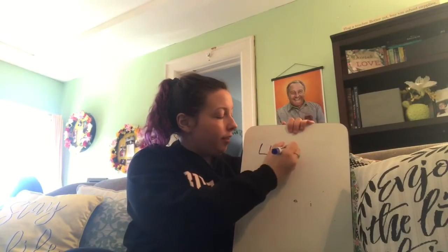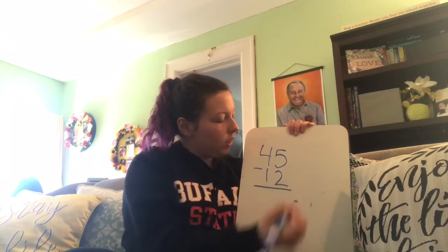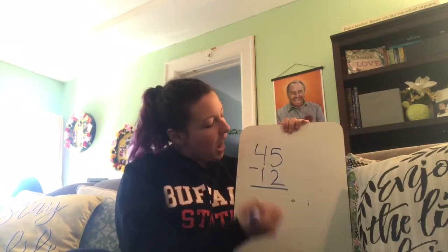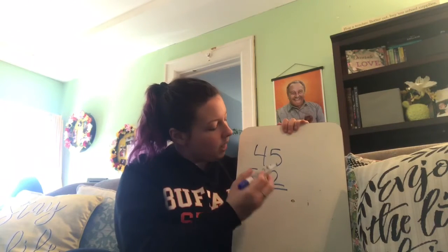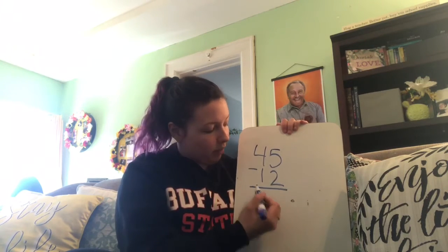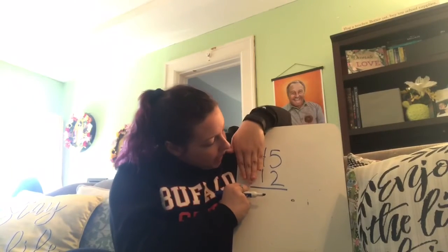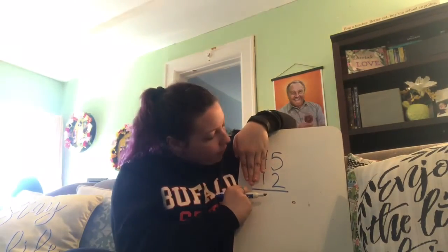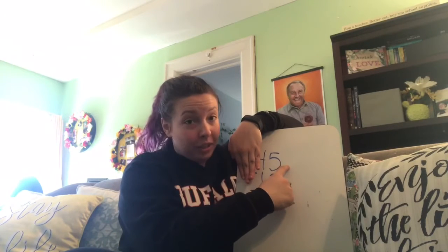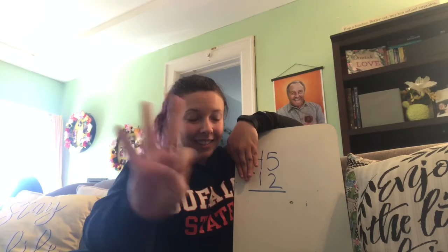We're going to do 45 minus 12. I stacked up my ones places and my tens places. I'm going to focus on my ones place first, because when I'm doing the standard algorithm, I always make sure I start with my ones place. In my ones place I see 5 minus 2. I know the first number is going to be the total, and the second number on the bottom is how many I'm taking away. So I'm going to do 5 on my fingers, then take away 2. How many are left? Good, 3.